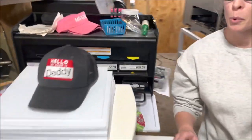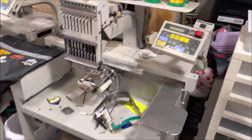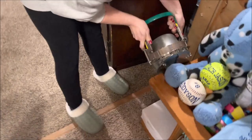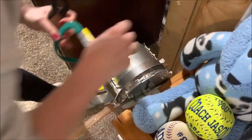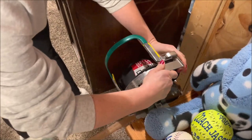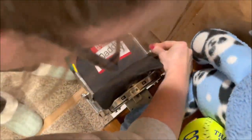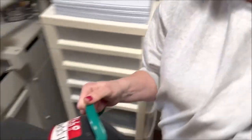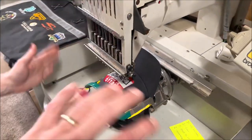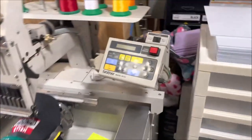Over here we have the embroidery machines — there are three of them. This is a dedicated hat machine. What is that thing? That's a hat hoop. The hat gets fed on there like that, you lock it down, and then you put it on the machine. And then it does all of that movement — it turns as it goes to keep the surface flat — and does everything itself. That's pretty cool.